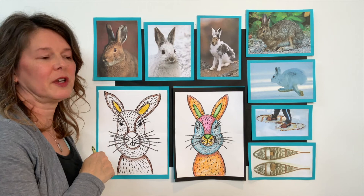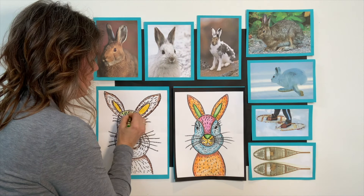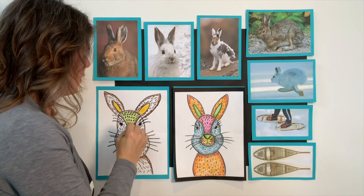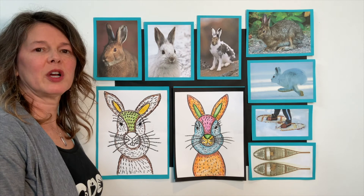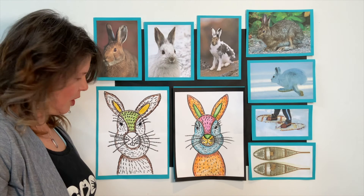I'm going to pick green. I'm going to let my rabbit be all different kinds of colors — holiday colors maybe. I'm going to do the bridge of his nose green. It will kind of blend in with the black crayons, but that's okay. I'll let you color in the bridge of his nose whatever color you want.